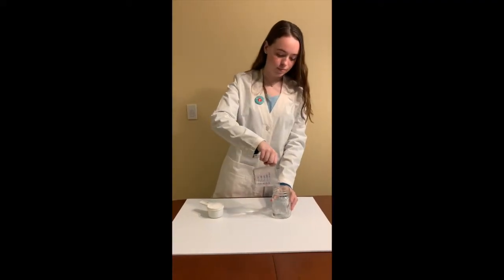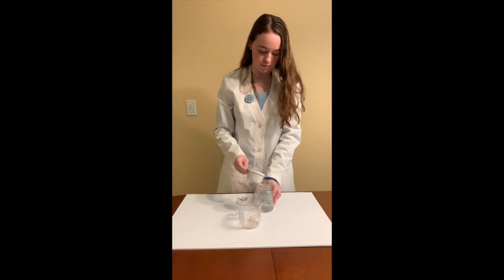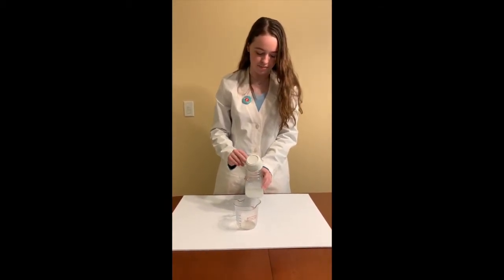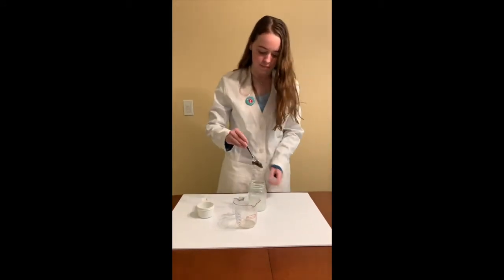First, mix a half cup of magnesium sulfate with a half cup of hot water. Continue to stir the solution for about a minute. Heat from the water and continuous stirring allow the solvent to dissolve more solute — the magnesium sulfate.